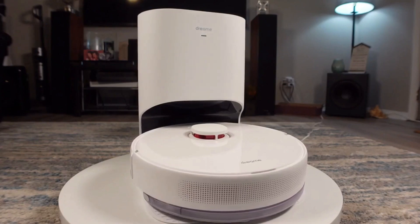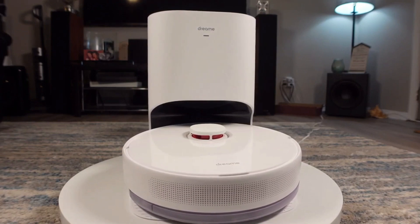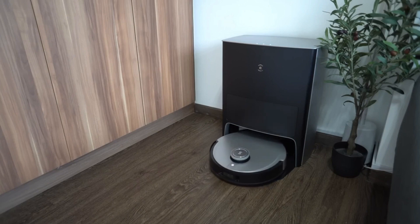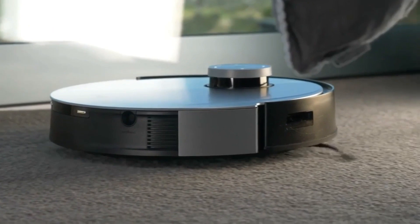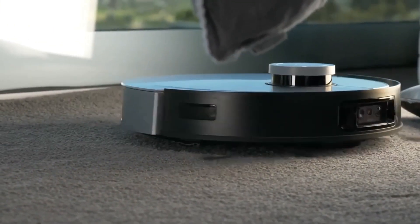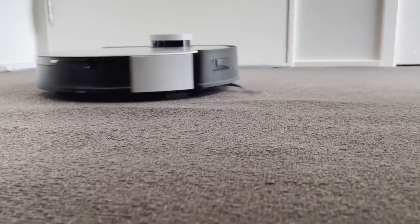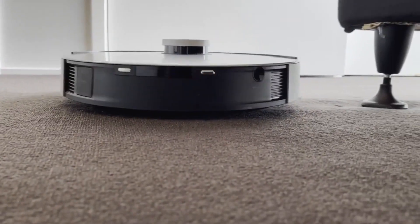Through extensive research and testing, we break down the top five best robot mops on the market for this year, based on price versus performance and situations they'll be used in. All the links to find the best prices on all the products mentioned in this video will be in the description box below. The products are in no exact order, so stay tuned till the end.